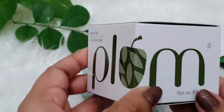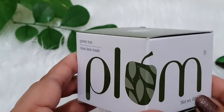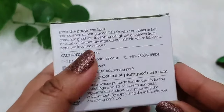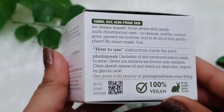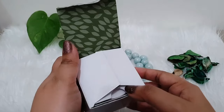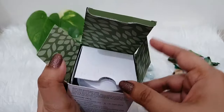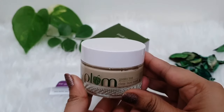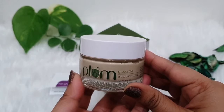Let's start with this product packaging. Guys, you can see that this product comes in this type of cardboard packaging. All necessary information is available on this cardboard packaging. The weight of this product is 60 grams and the shelf life is 2 years. When you open the cardboard packaging, this product comes in a glass tub jar with a white color cap.